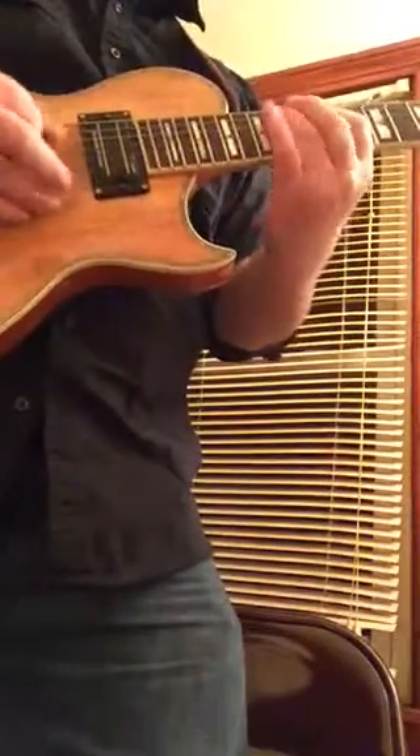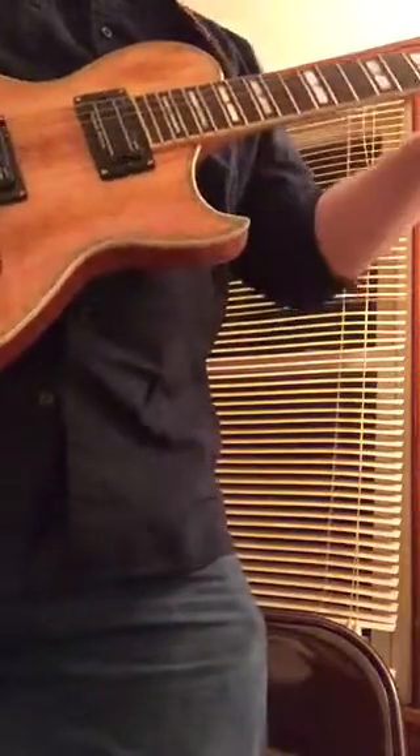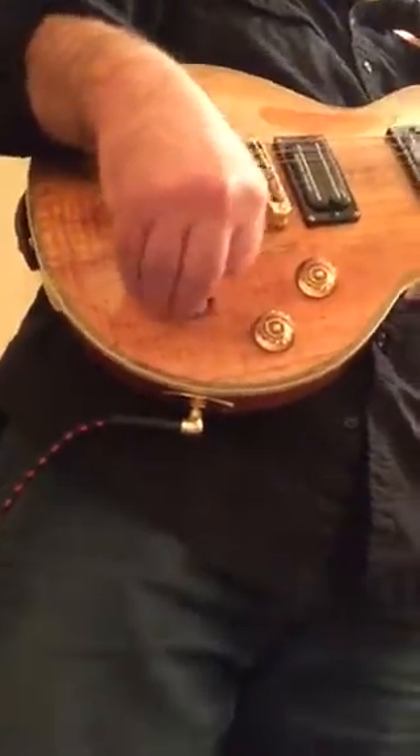That's the middle pickup sound. We'll go with a little bit of dirt — and there's that sound. Then we'll go to some more gain with the neck and bridge pickup. Get a little tube screamer in there too.